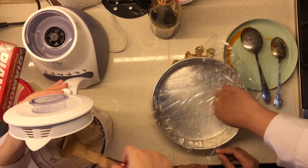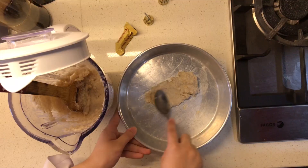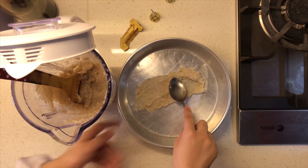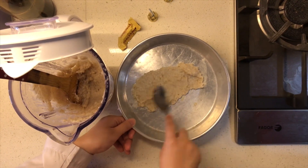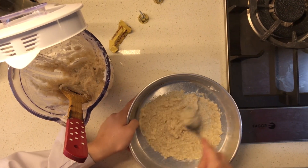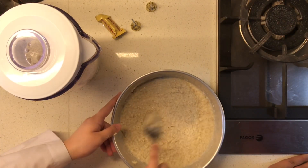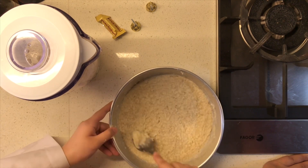Then, move the mixture from the blender to a tray, mold, or anything you want to use to shape your packaging. Spread the mixture until it achieves your desired surface. I like it to be as flat as possible.